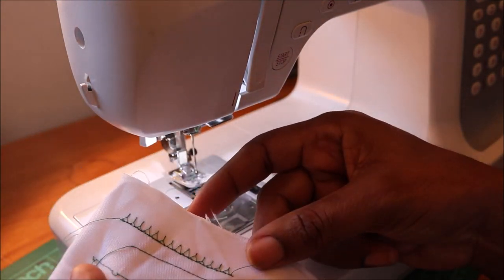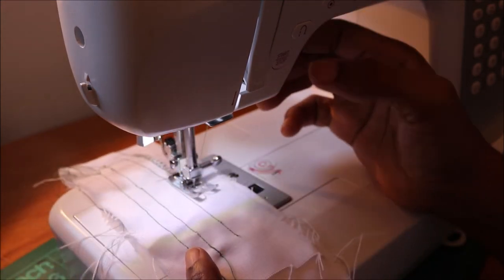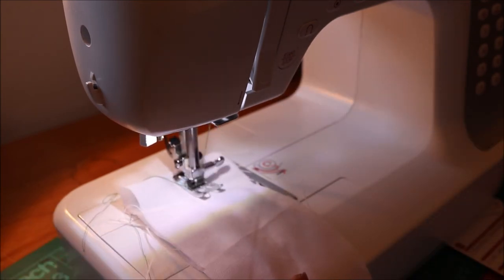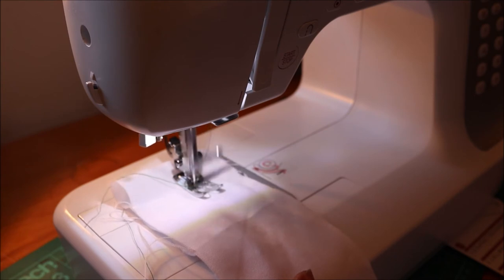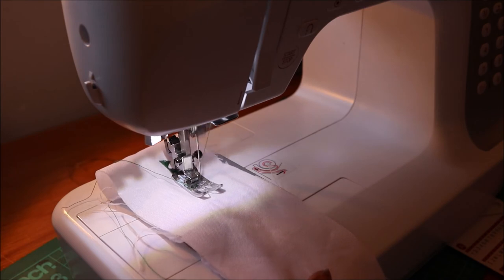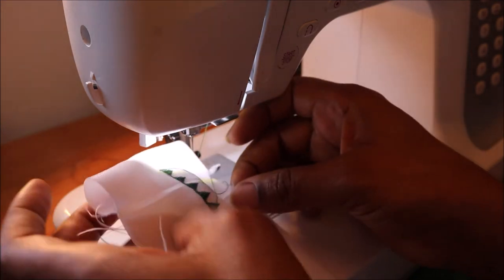I'm very impressed with what I've seen so far. You'll be glad to know that the Saturn 197 has got 197 different stitches that you can use. I'm trying one of the patterns — I just pressed number 26 and you can see the outcome; it's actually very good. When using the patterns, it's always better to press the auto-stop button instead of the stop button, so you don't end up with a half-finished pattern. It finishes the pattern before coming to a final stop.